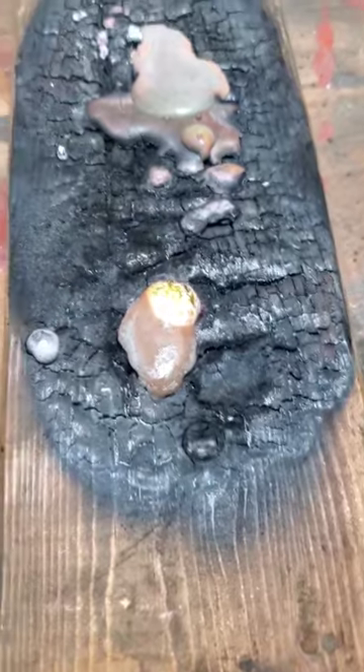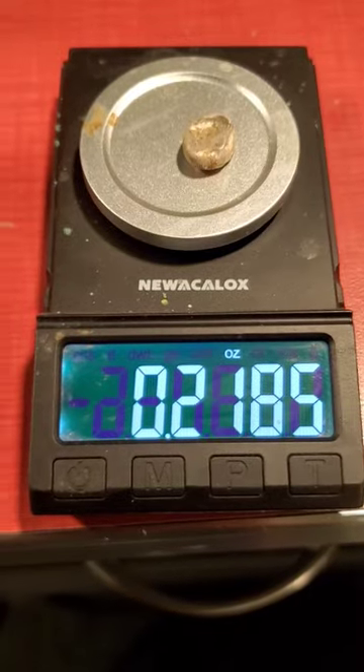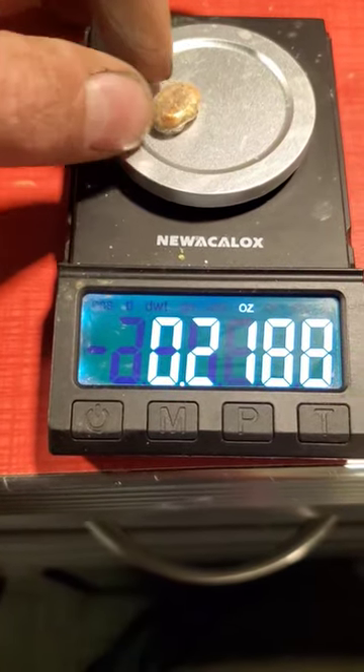We'll weigh this thing out here in a second and see how much we got from that spoon. That scoop got us about a quarter ounce button of silver.